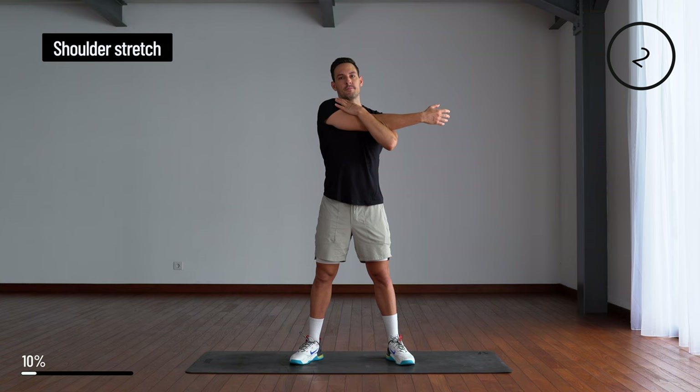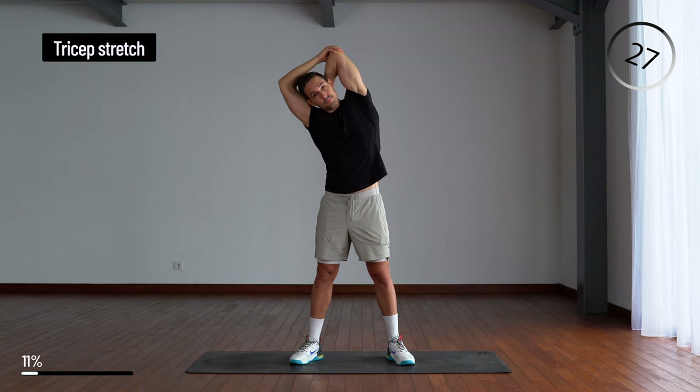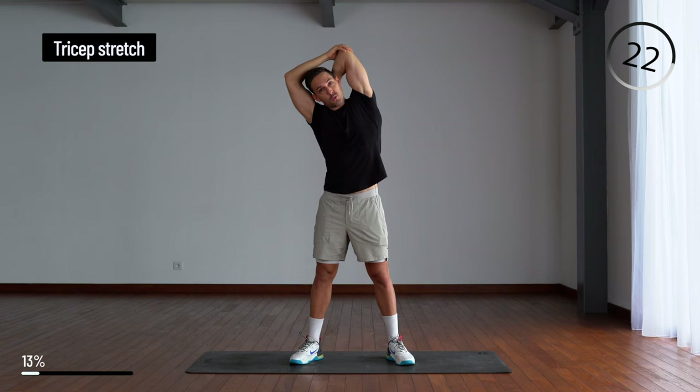From here, grab your elbow for a little tricep stretch. Again, you can switch sides.